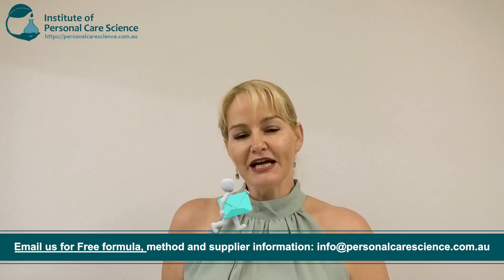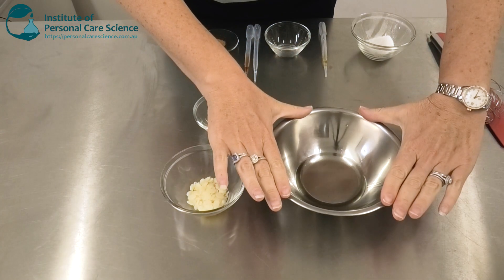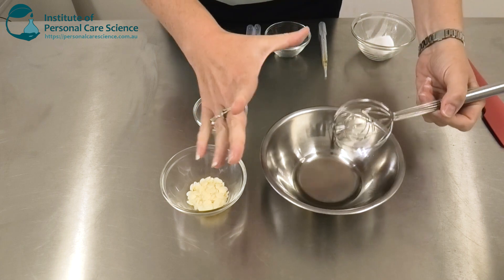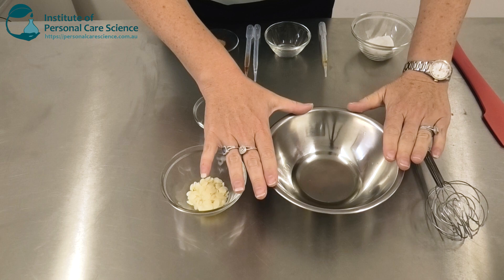So let me show you how it's put together, and just contact us for the full free formula or access our bar workshops for further information about those percentage inputs. So I have my oil phase measured here. I'm using caprylic capric triglyceride as my main component of the oil phase, just so the product's nice and light, nice and stable, and relatively cost effective to produce.